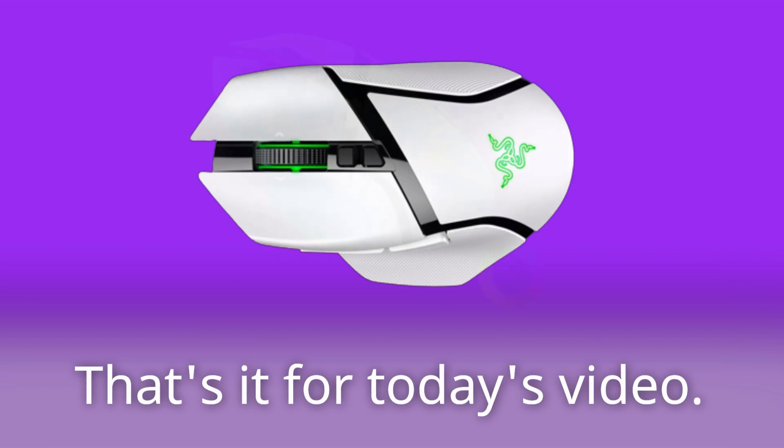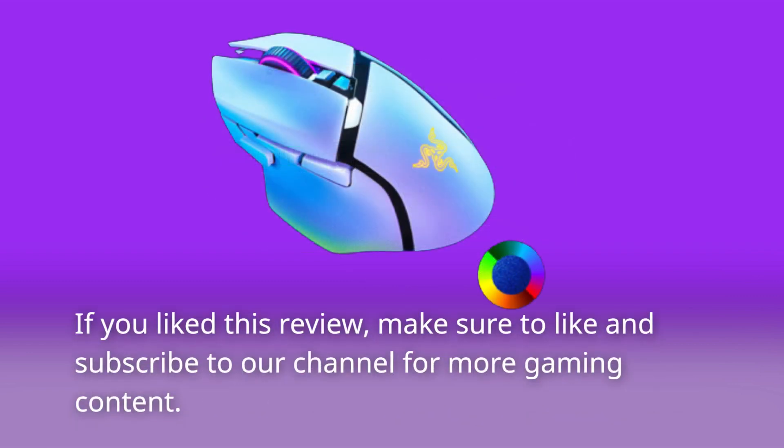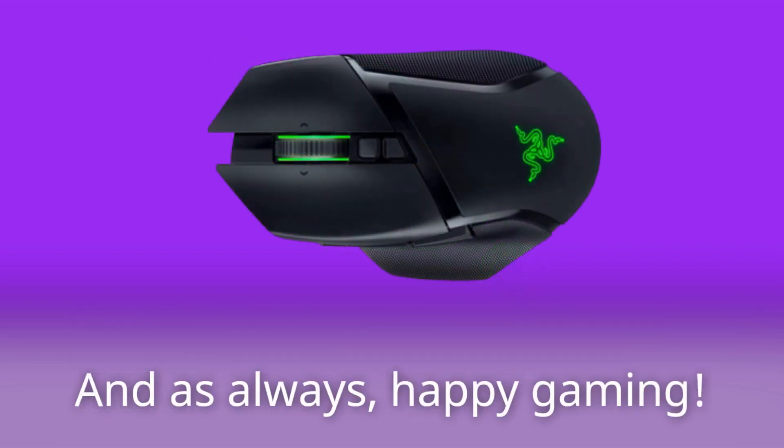That's it for today's video. If you liked this review, make sure to like and subscribe to our channel for more gaming content. And as always, happy gaming!